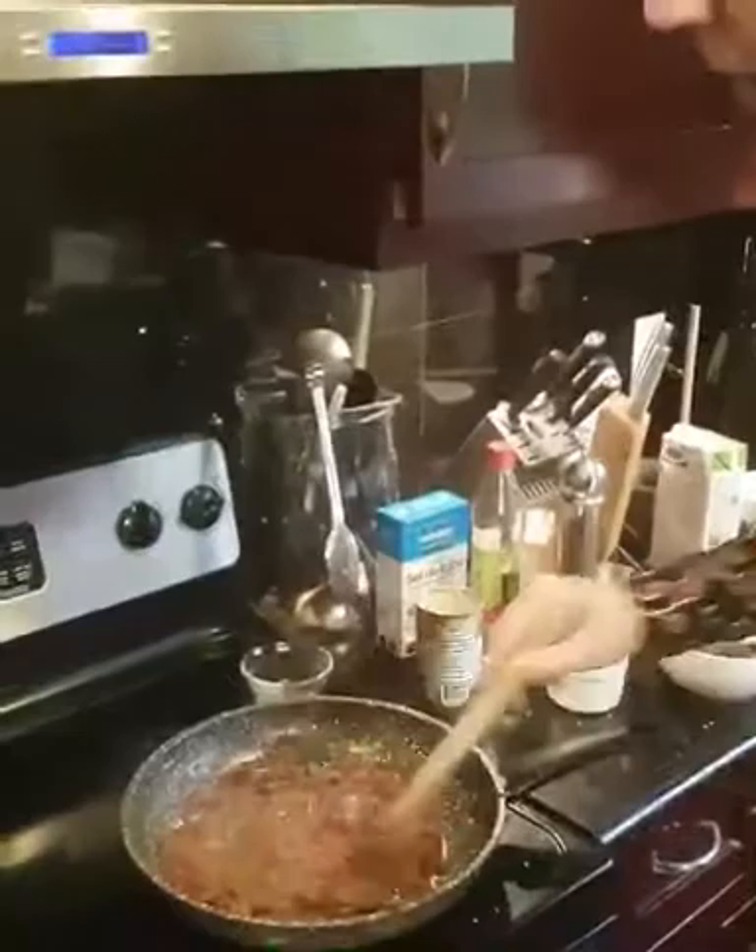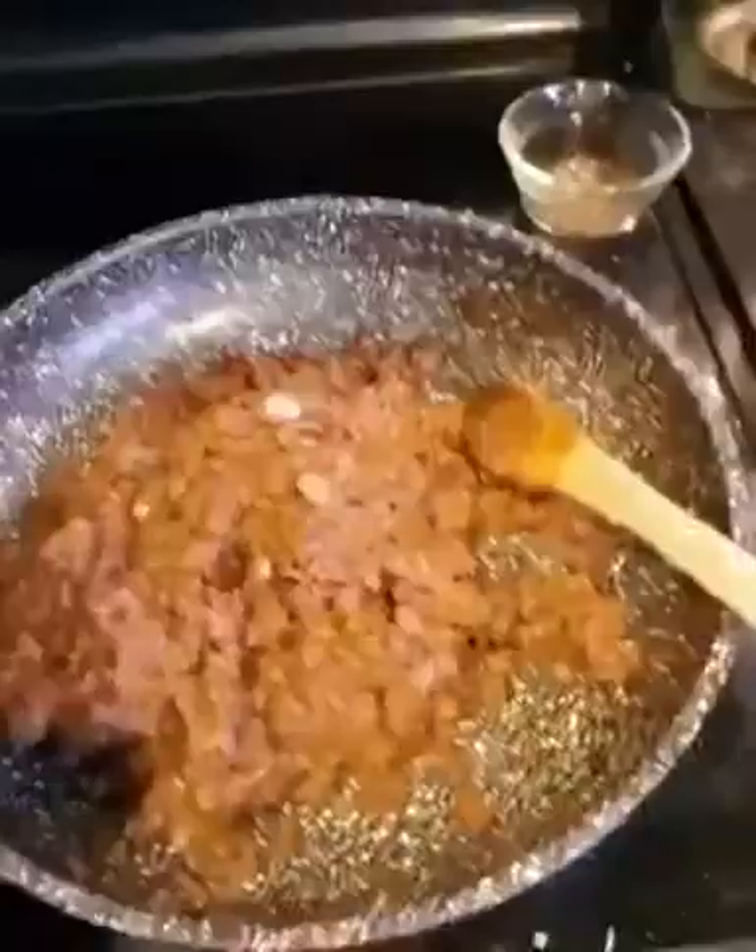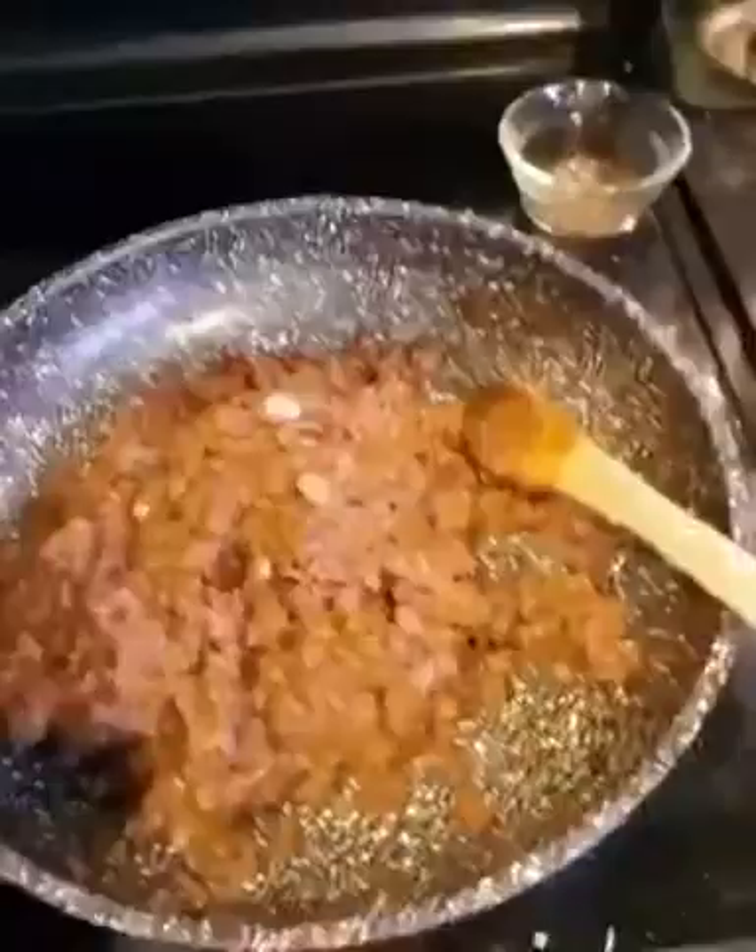I let the sauce reduce right down, and now we're going in with some of that mushroom mixture we were making yesterday for the wellingtons — we made extra. Real talk, I've been snacking on it all day, so we're gonna even it out with a little bit of veggie ground. Ended up using half a package of veggie ground because I ate too many of those mushrooms. Heat is off now.